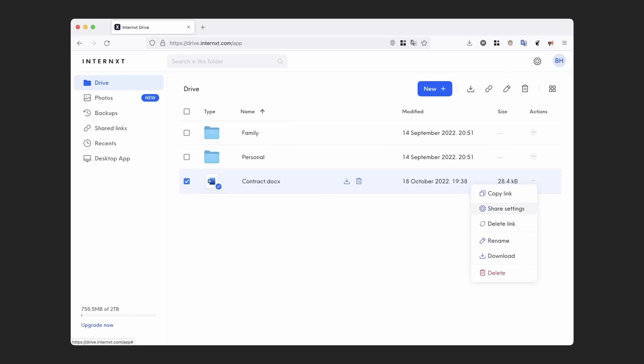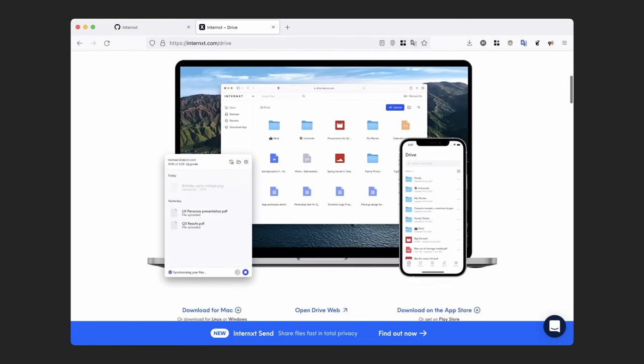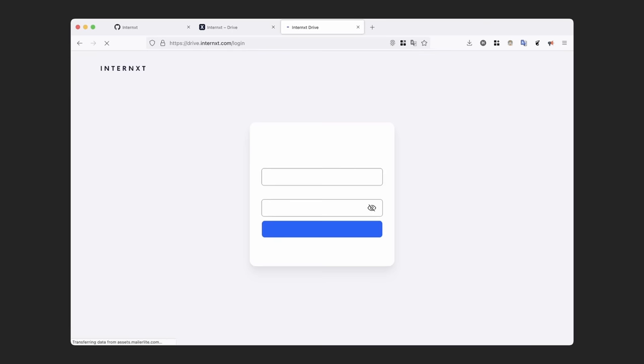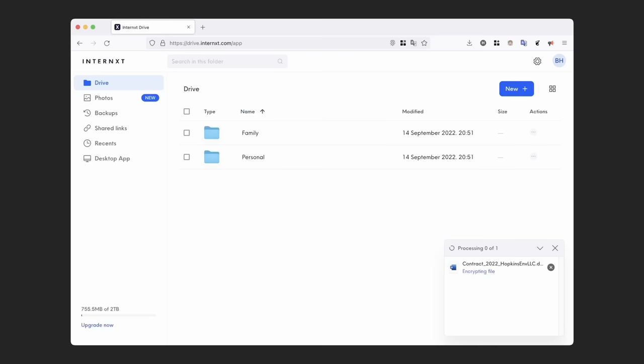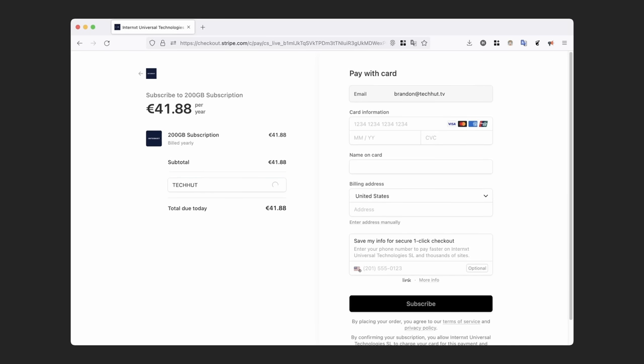This video was made possible by Internext. Internext is an open-source cloud storage service for your files and photos that is secure by design, meaning your files are fragmented and encrypted before leaving your device, so everything is private by default. They have applications for Windows, Mac, and mobile devices, as well as a web drive accessible on Linux. They have a free 10 gigabyte plan, and you can use the code TECHHUT to get 25% off any annual plan.